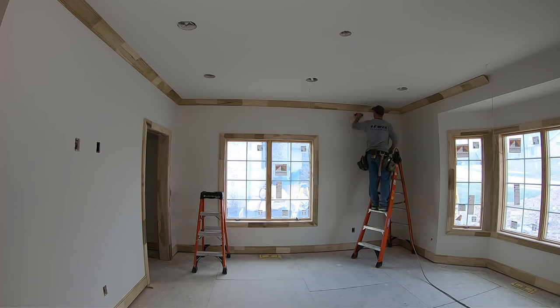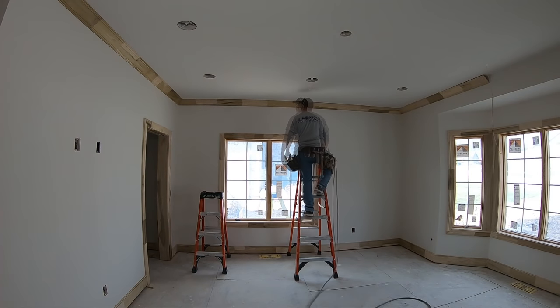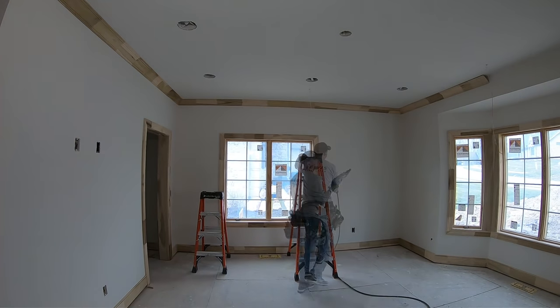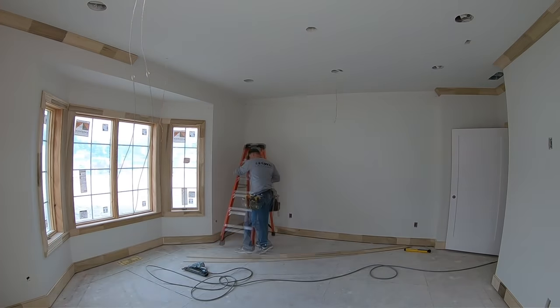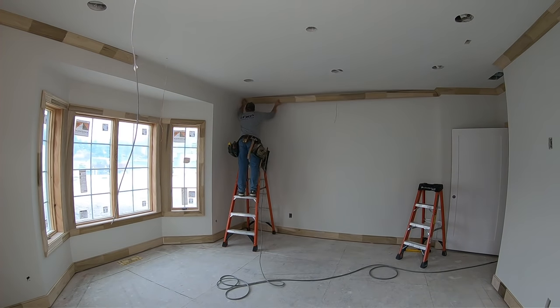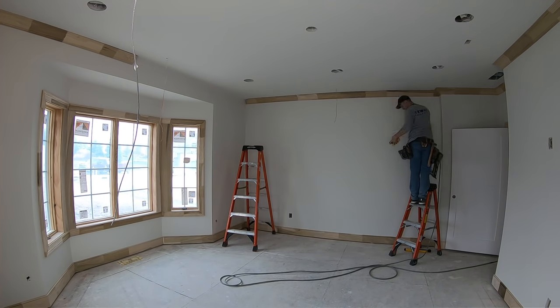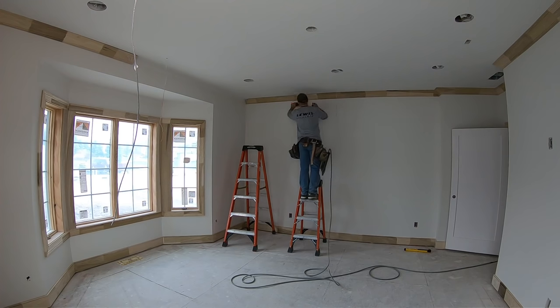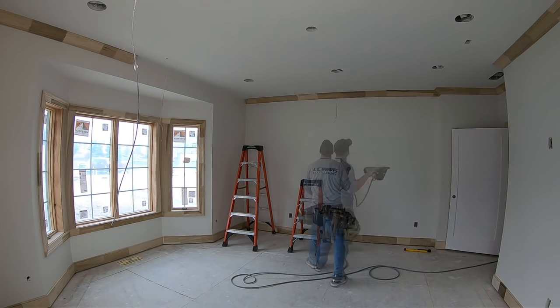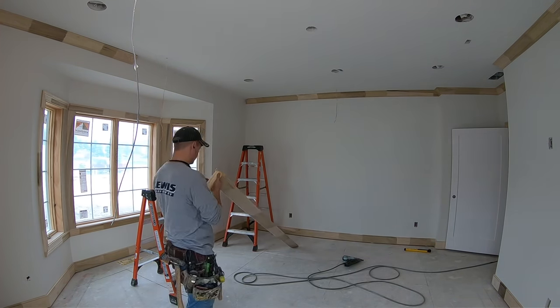One of the most common questions I get is how do you hang crown alone? I think it's something that intimidates guys more than it should. It's really not a big deal. All you need is a 10D finish nail. Tack it in one end on the chalk line where the bottom of the crown will be, rest one end of the crown on that nail, fit the other end, and then go work that end of the piece. The hole left over from your nail will get covered by the bead of caulk that goes along the bottom of the crown. You don't need any fancy third hands or crown clips. Just a simple 10D finish nail is all it takes.